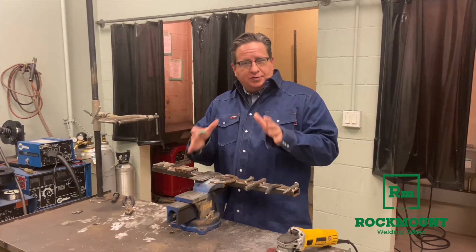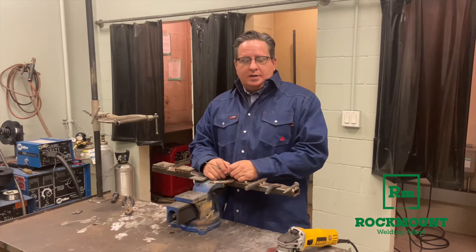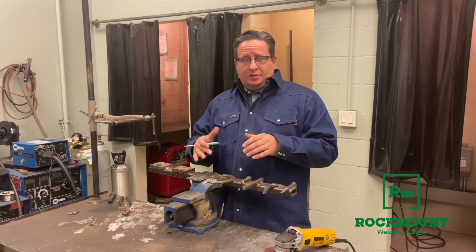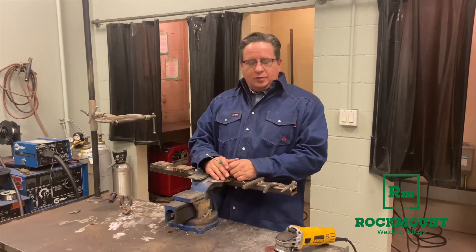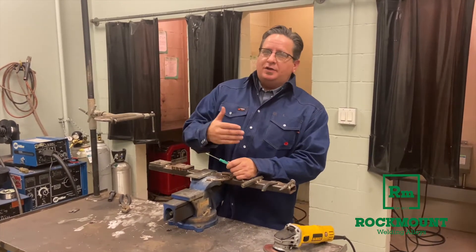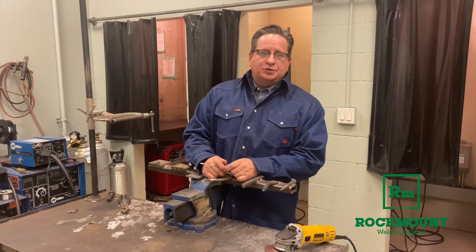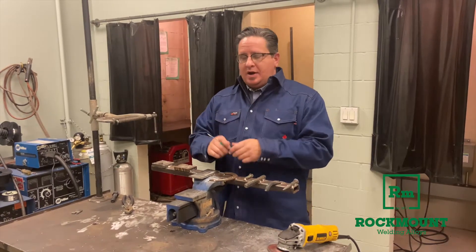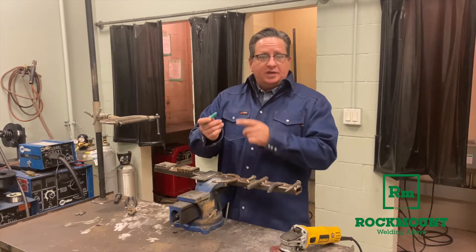As rock-mount guys, one of the most important things for us to do when we're working with our customers is help them to identify the type of metal that they're actually working on. There are a couple of different ways to do this, and it really adds a lot of value to your ability as a rep to help your customers identify what exactly are they repairing. One of the things to do that is just a magnet.